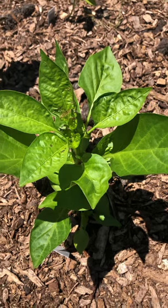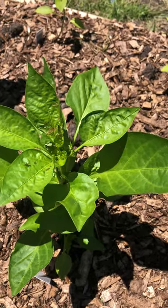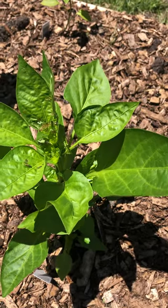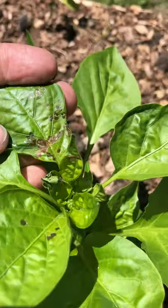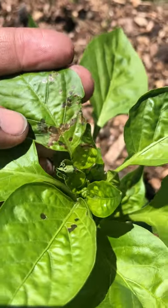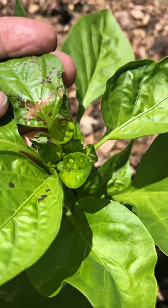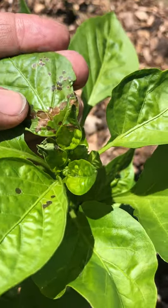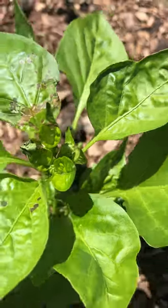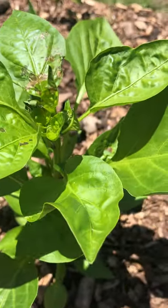You guys, you won't believe what I just found. I'm so disappointed, but I guess it's not as tragic as it could have been. Do you see that? It looks like there's holes in it, but the top layer of skin of the leaf is still there, so there's just transparent spots in the plant.